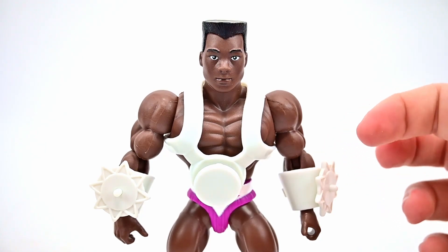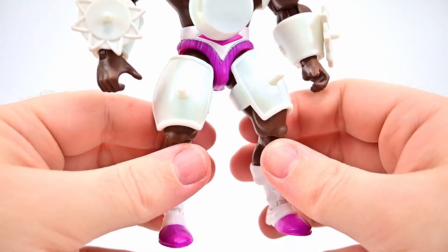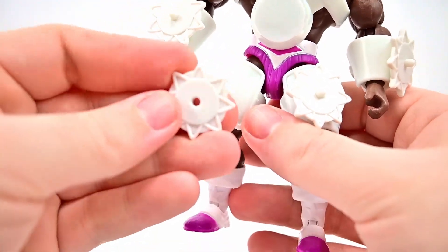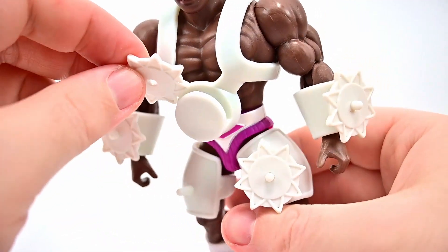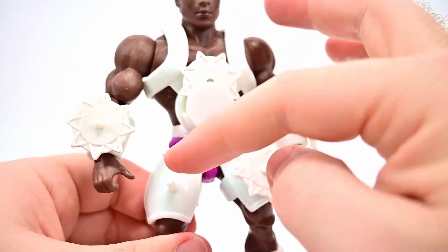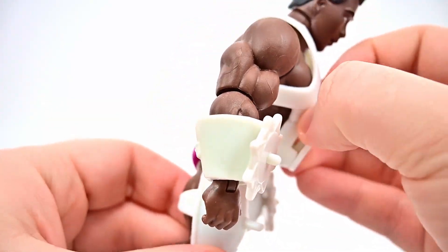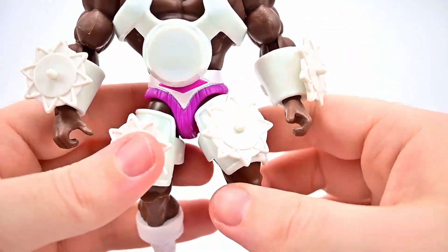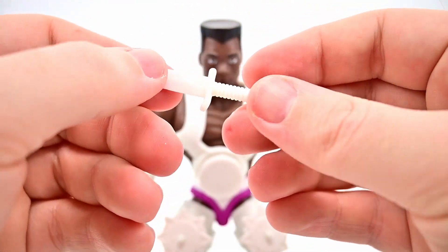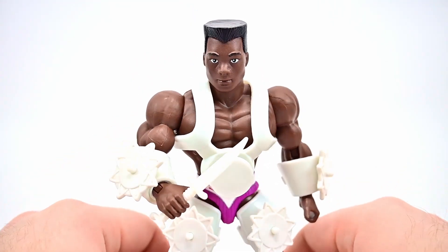For accessories, Kicktoe comes with extra kick discs. Similar to his wrist gauntlets, he also gets thigh holsters that pop onto his thighs, and two additional kick discs that slide onto them. You can also stick a kick disc on his chest. Since his name is Kicktoe and he's a martial artist, I assume he kicks them — they apparently have exploding powers on impact. He also comes with a knife, which I don't think any other Sun Man characters have included, which is a great addition.